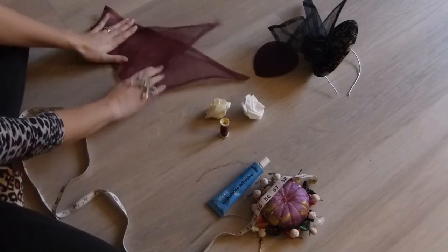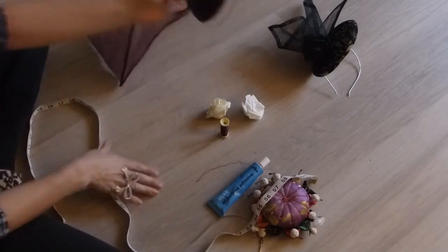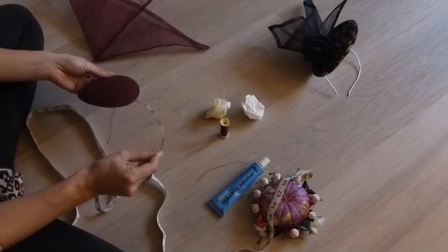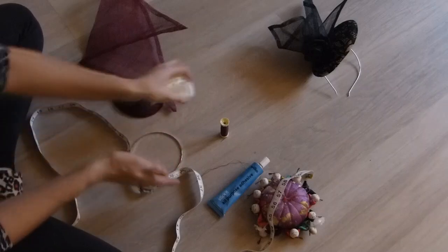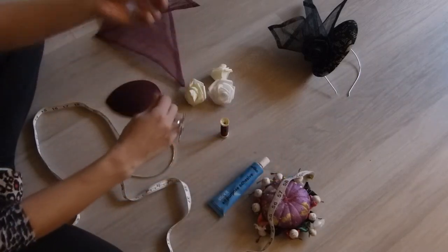So you'll be folding it in a minute. You'll also need your headband — I'm using a thin silver metal headband — and three ivory flowers. And obviously you need your needle and thread.